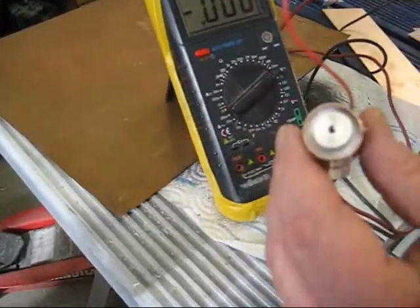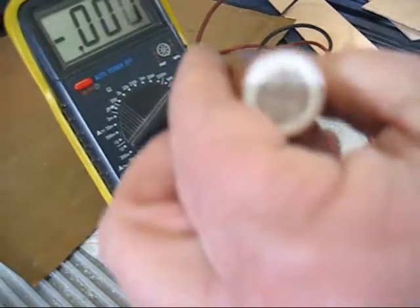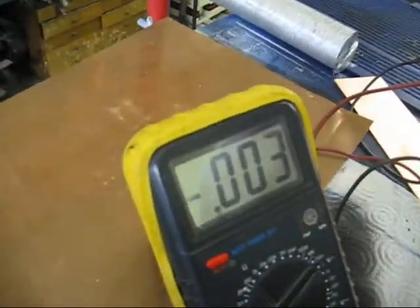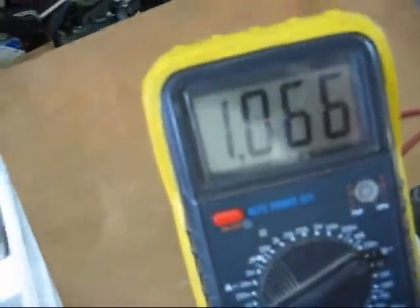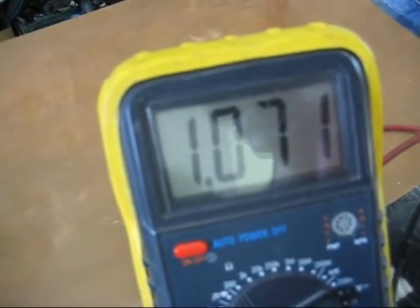Chuck and I have compacted it more. You can see in here — show them the back side of that cell. See the magnesium there? There's the voltmeter, and now we're going to test it again. You're at 1.067 volts.